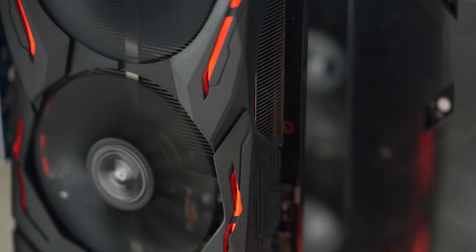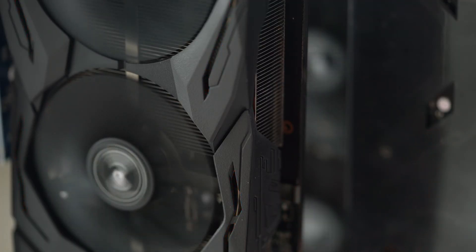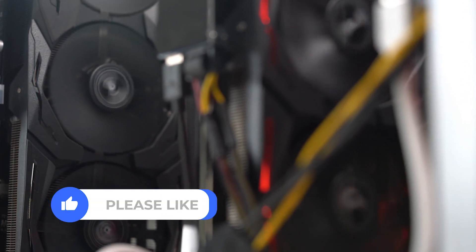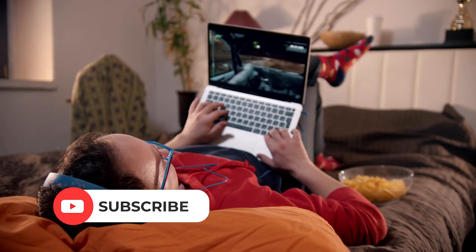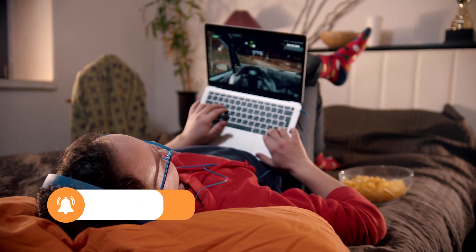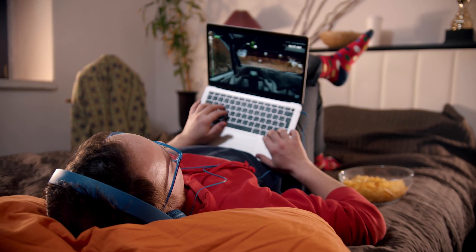So there you have it, our recommendations for the best external GPUs for your laptop. Please check out the links to these fantastic products down below. Don't forget to hit the like button and subscribe so we can meet in our next video. Thank you so much for watching and I will see you again soon!